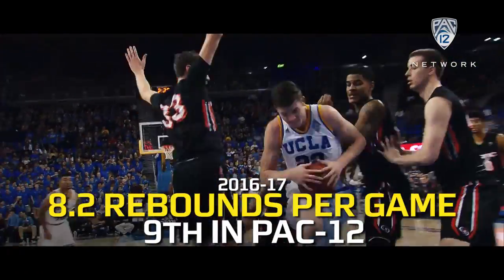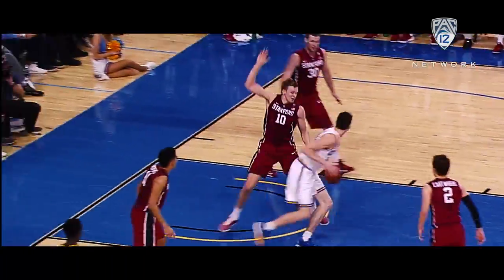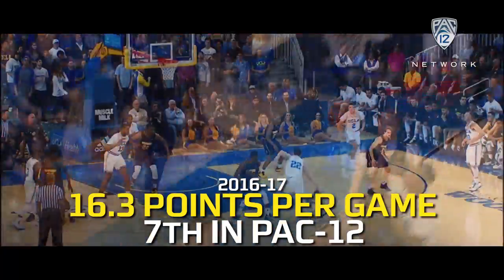The big fella here has given them a ruggedness. Oh, Leaf on his own missed free throw. You build your team from the inside out — that's where T.J. Leaf has given this team a different dimension.